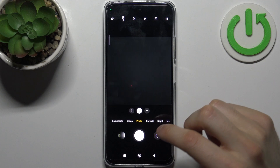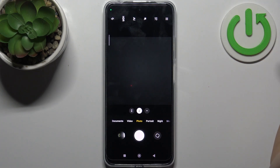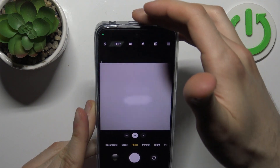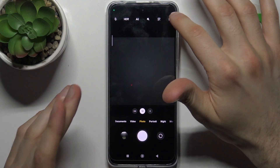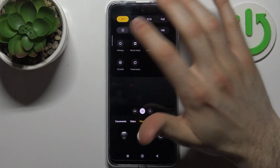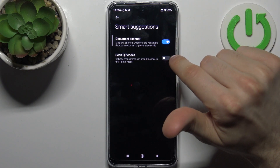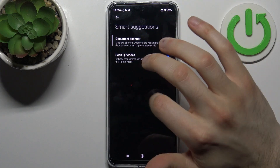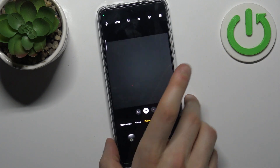Firstly you have to open the camera, then you have to enable scanning QR codes. You have this feature enabled by default, but I will show you how to do this. You go to Settings, then go to Smart Suggestions, and here you have Scan QR Codes. Enable this feature and now you can scan any QR code just with your camera.